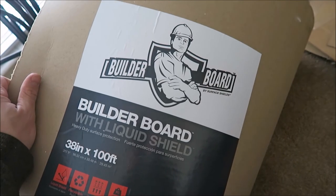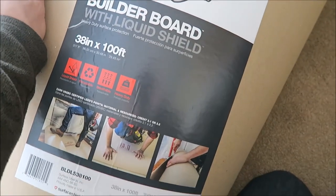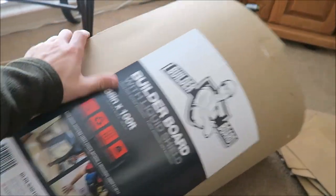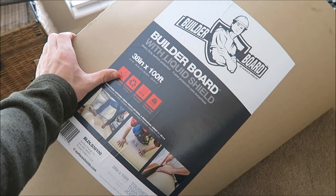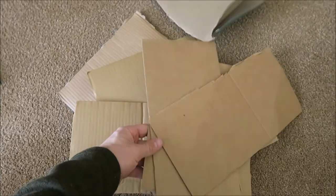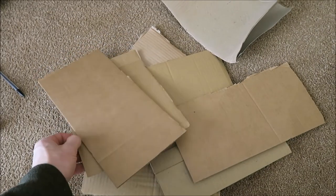The first thing you're going to want to do is get some builder board. I got this at Home Depot — you could probably get it at Lowe's. You could also use cardboard cutouts from a box. I did prefer using the builder board; it seemed to create a smoother edge for the spray paint.